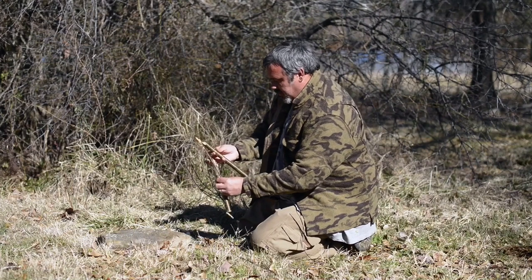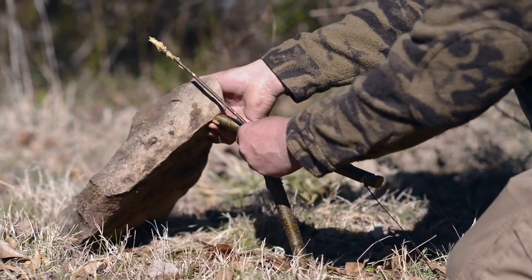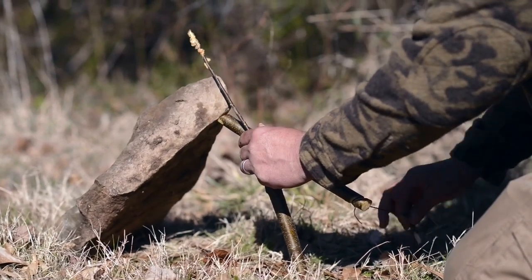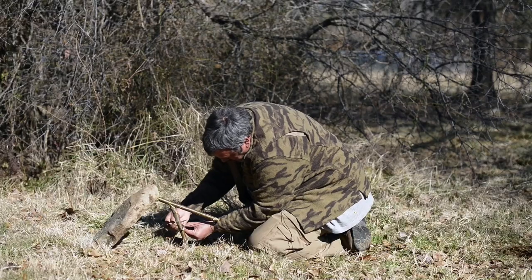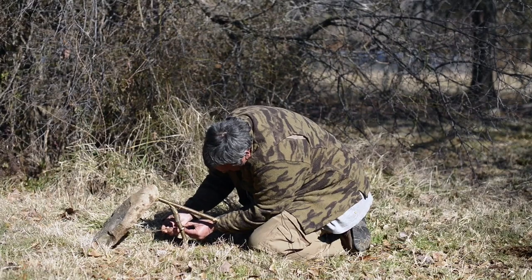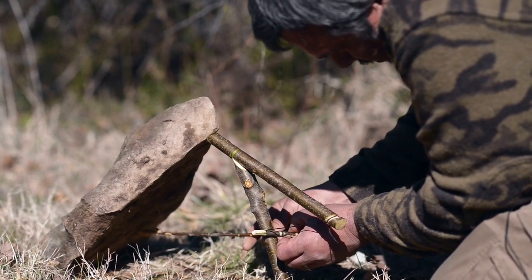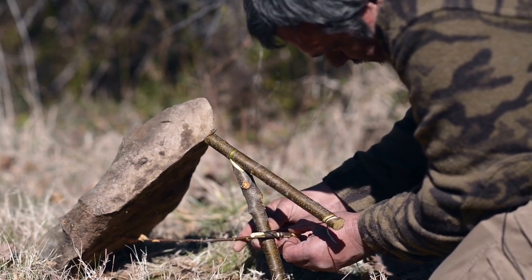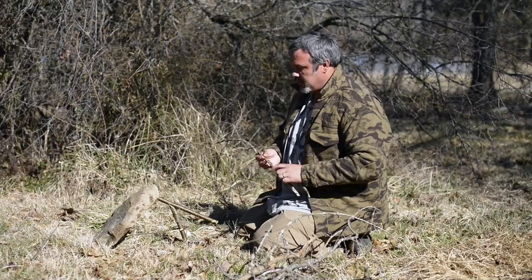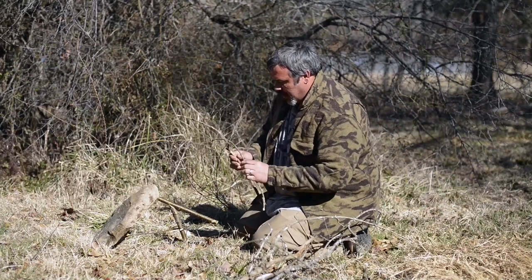Now I'm resetting this trap — finding my balance point, wrapping the toggle, and now I'm looking for a catch. There we go, I found one. I gathered a bunch of sticks and some dead grass, and now we're going to fence this trap in.